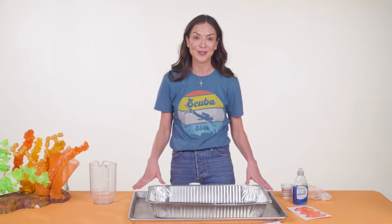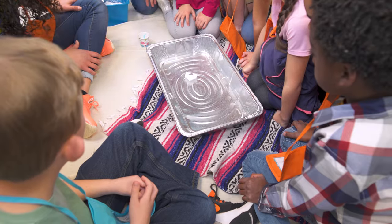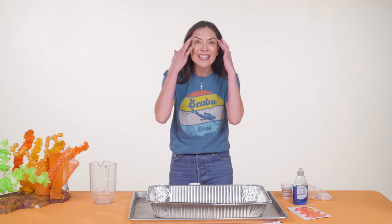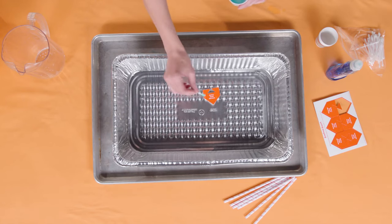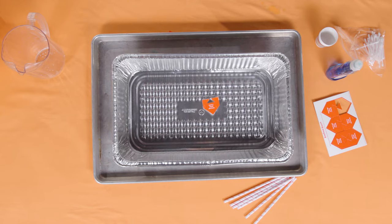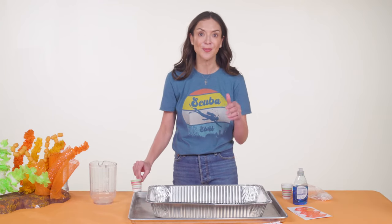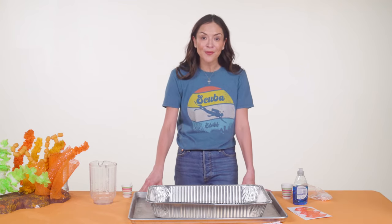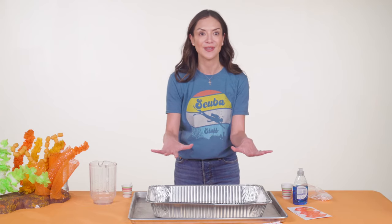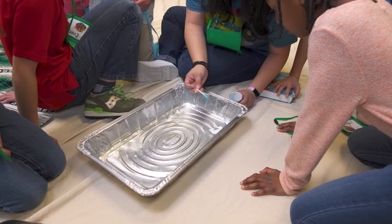Why do you think the soap worked to make the boats go? Kids had plenty of ideas to share during the debrief. Welcome lots of responses, encouraging kids to come up with a good list of guesses — this is powerful learning when we get our brains thinking, wondering, and making connections. You'll ask crew leaders to put another dab of soap in the triangle of their boats. This time, nothing should happen. Be sure to give your crew leaders the heads up before they come to your station — otherwise they may try to push the boats with the cotton swab, thinking they messed up or the experiment failed. But it didn't. The reason the soap worked the first time is that water has something called surface tension. The soap breaks the surface tension, making the boat move. But once that surface tension is broken, the soap can't power the boat again.